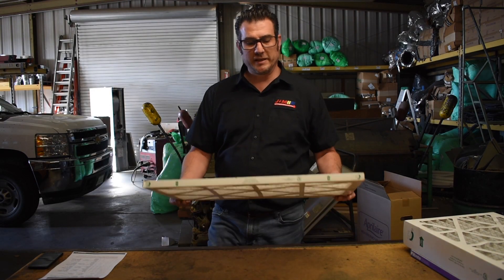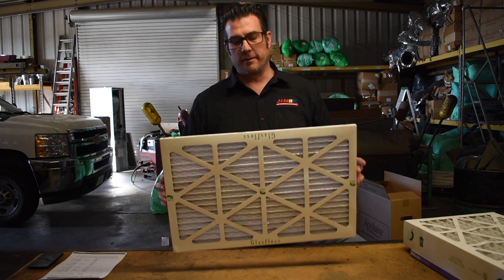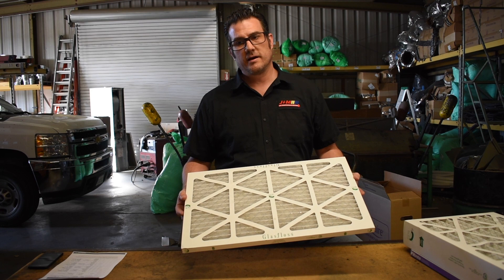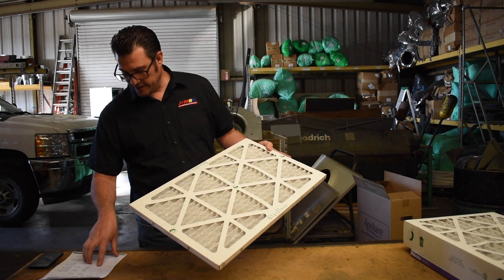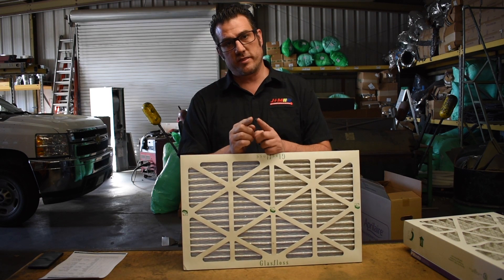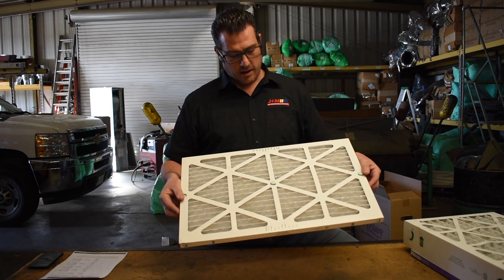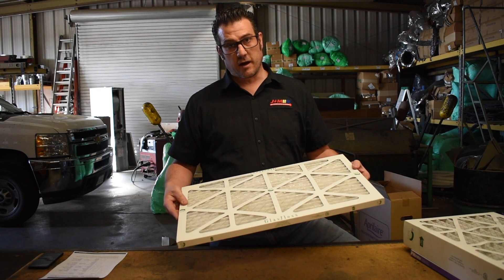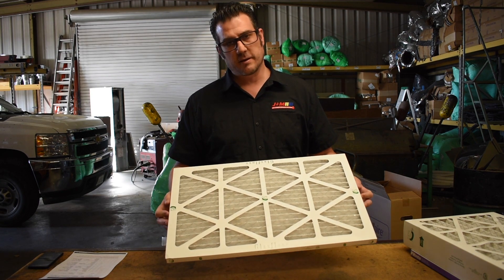This is the standard MERV-10 pleated filter that you're going to see at your Home Depot or Lowe's, your big box stores — we sell them here also. This is a decent filter rated at MERV-10, and it's going to capture particles down to between one and three microns at approximately 85%. For reference, 50 microns is approximately the width of a human hair, so we're talking about a tiny, tiny particle. Dust, pet dander — stuff like that will get captured here and it'll help keep the furnace clean. But for your health, you might want to increase that MERV rating to something a little higher.